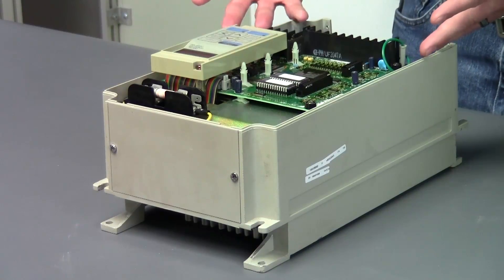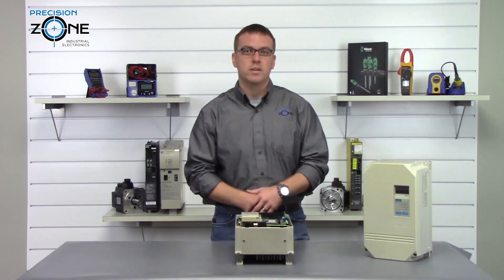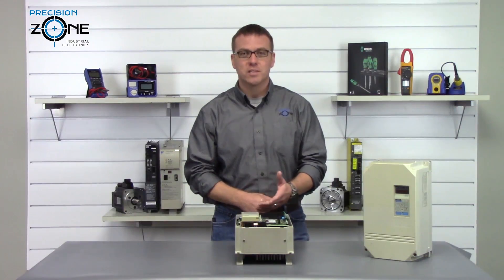If you have any questions about this or if you need more help troubleshooting your G3 inverter, you can always find us at precisionzone.com. Thanks for watching.